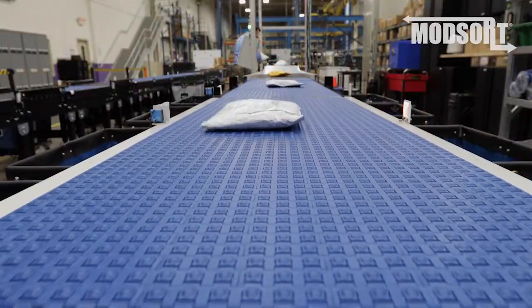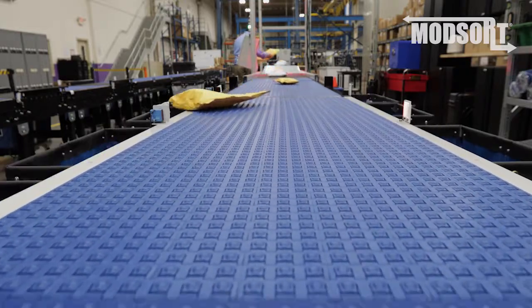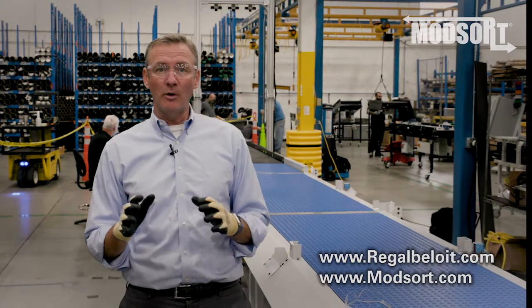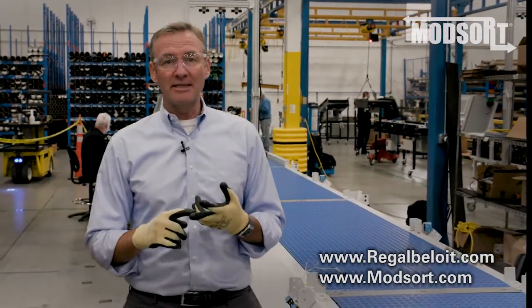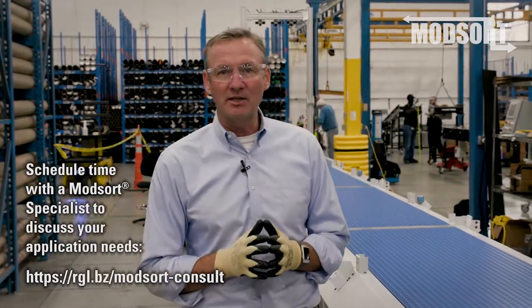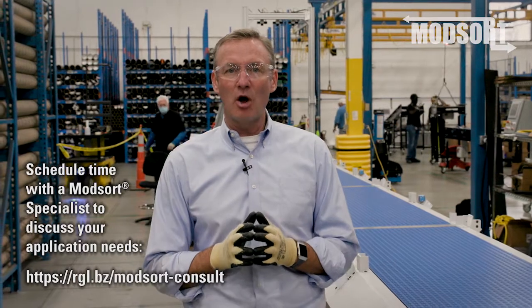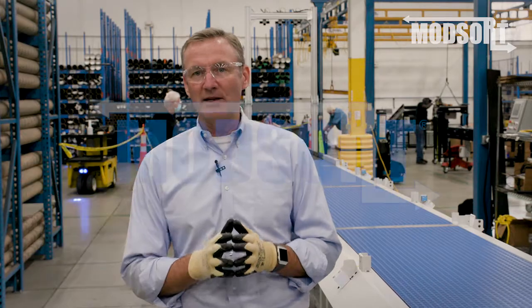That's all the time we have for today. If you would like to contact us, please do so through our website at www.regalbeloit.com, or by email, or use our booking tool listed in the chat. We want to thank you all again for attending this session. If you have any questions, please reach out to us. We look forward to working with you for all of your sortation needs.